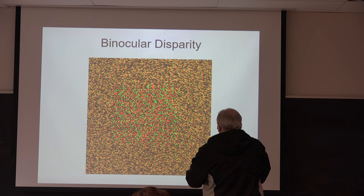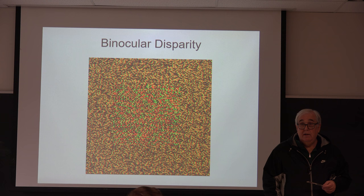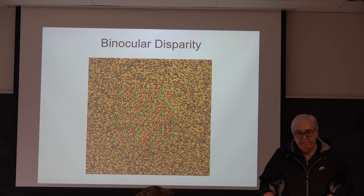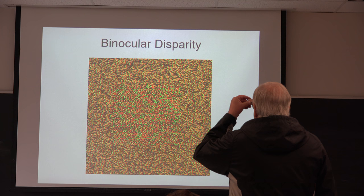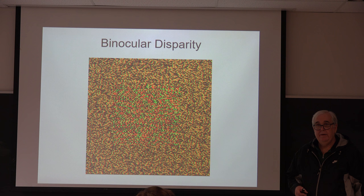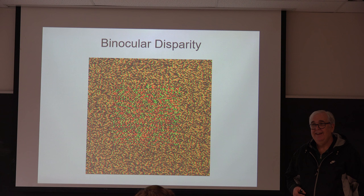Now let's look at this with the glasses. Put the red on the right — what do you see? Maybe the outline of a square. Now put the blue on the right. What do you see? A square pops out. You have to have both eyes to see this. Now turn your glasses around — you see a square hole instead.